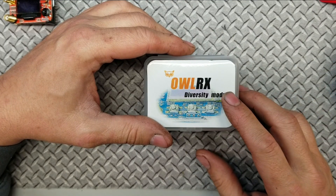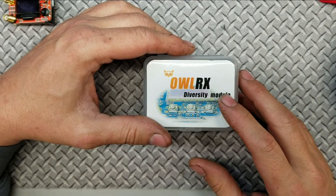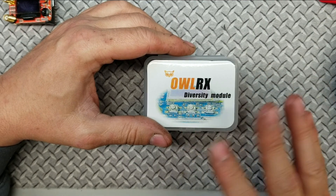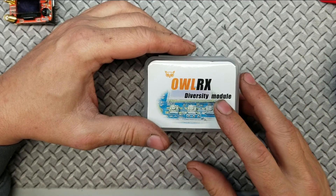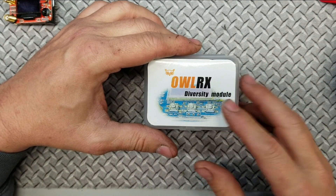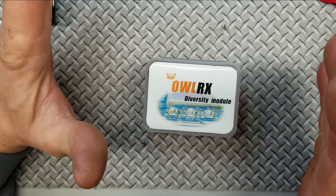This retails for 80 bucks, so it's a little bit more than half of what the Rapid Fire module is. They both have the same kind of technology — the pulse syncs — and this one just fires a little bit faster. We'll see.